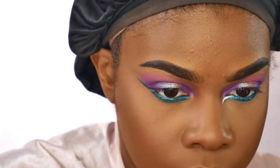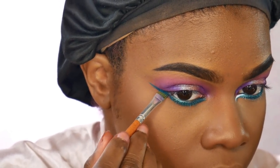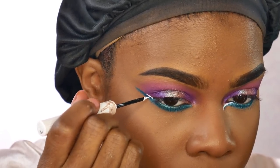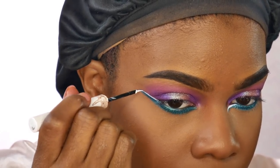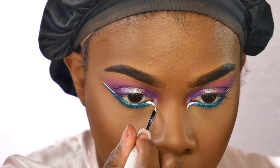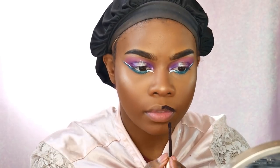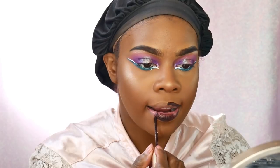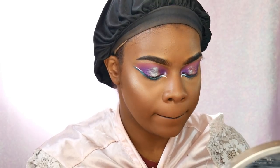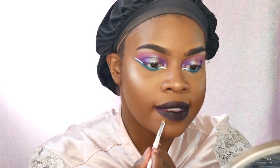I'm using that liner to create a little wing on the outer portion of my eye and also smoking it out on the bottom. I'm also taking my Urban Decay white eyeliner called Bump and using that on the inner corner of my eye. I did this look maybe last year on Instagram but never recorded it — it works great for this tutorial. Next I'm taking the Evil Twin lipstick from Too Faced Cosmetics for my lips, and I got a little messy so I cleaned it up with concealer.